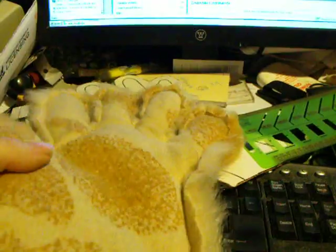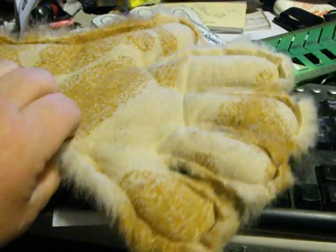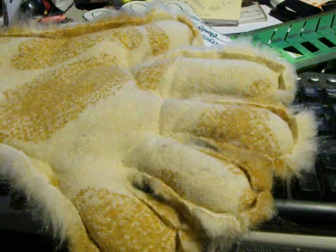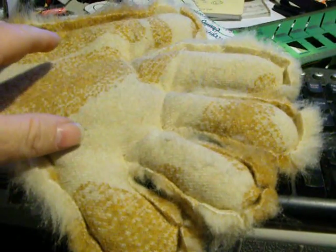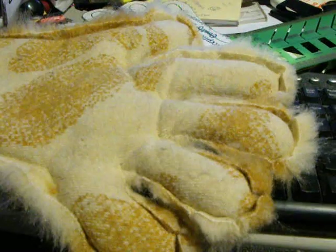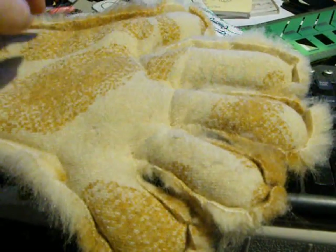And you get something that kind of looks like this, inside out. You see that it's like really fat fingers. So what you're going to do is cut out one side — it doesn't matter if it's going to be the front or the back. You cut it out, then take it and lay it on a piece of uncut fur and stitch it together.